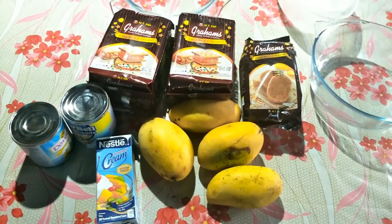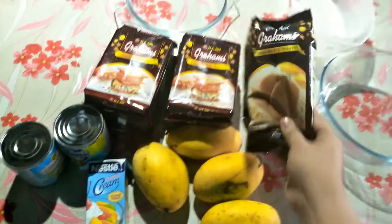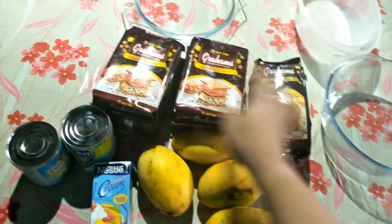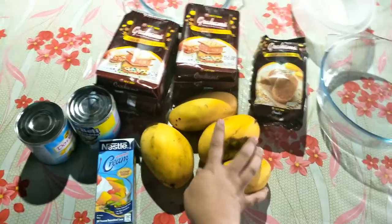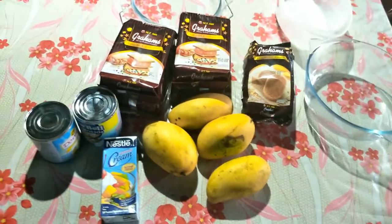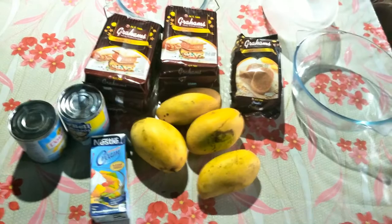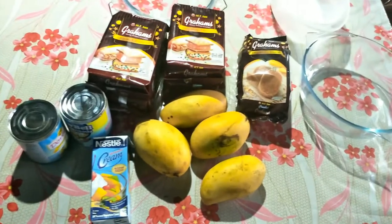So, let me show the ingredients for how to make mango float. Number one, I have Crushed Graham Crackers. I also have Biscuit Grahams. I have 1 kg of mango. And I do have Nestle all-purpose cream. And then I have 2 condensadas. So this time, let me tell you the tips we need to make mango float. Keep watching everyone and I'm going to show you the steps on making mango float.